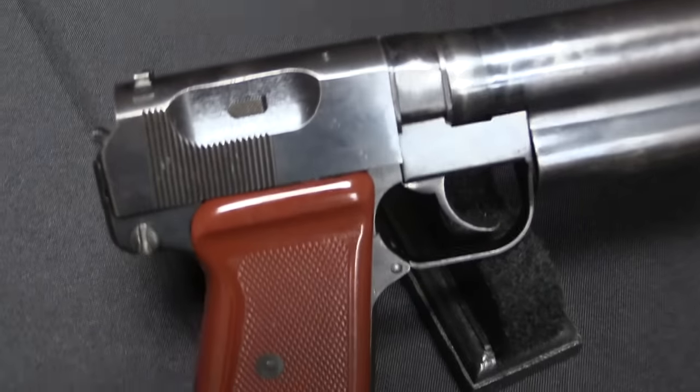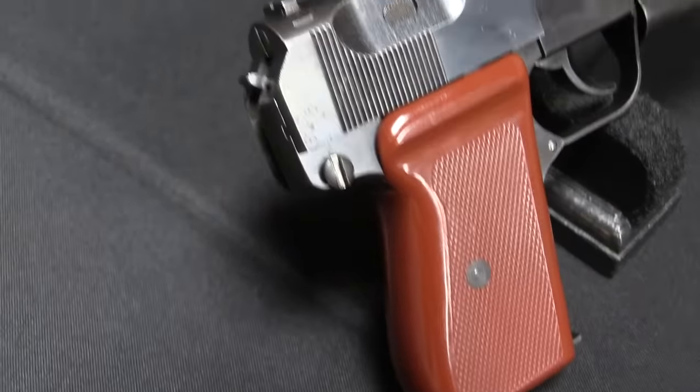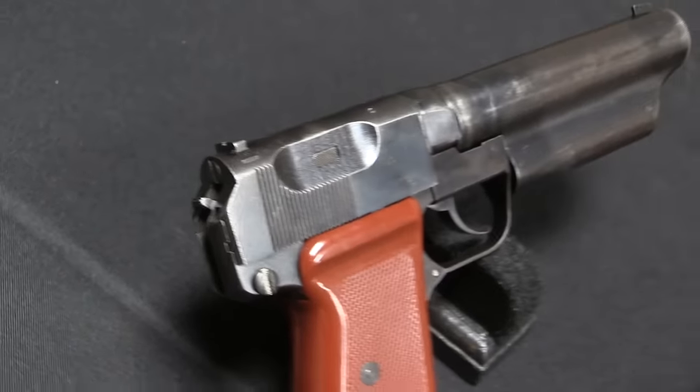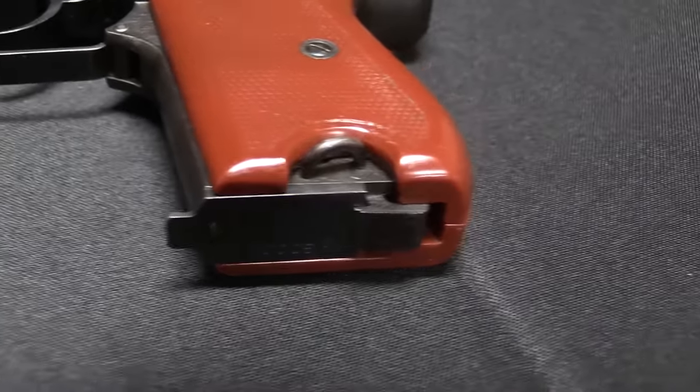To start with, it has a 9-round single-stack magazine, and it uses, interestingly, basically .32 rimless — a 7.65 by 17mm cartridge — which is basically identical to the dimensions of .32 ACP. However, the .32 ACP is a semi-rimmed cartridge. It has just a little bit of a rim sticking out from the base of the case that it uses to headspace. The cartridge designed for this takes that rim off, makes it completely rimless, and headspaces on the mouth of the cartridge, as do all standard modern cartridges.